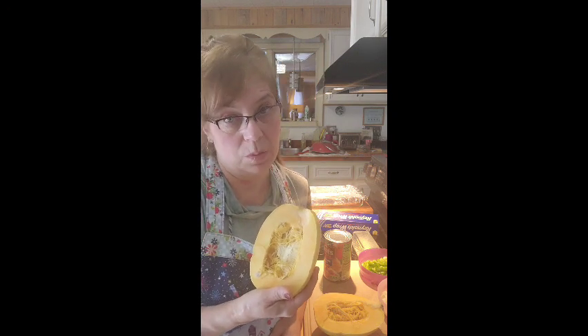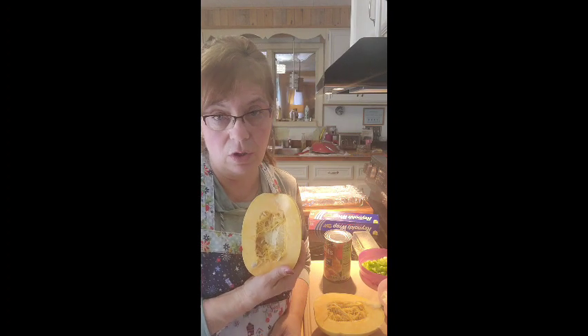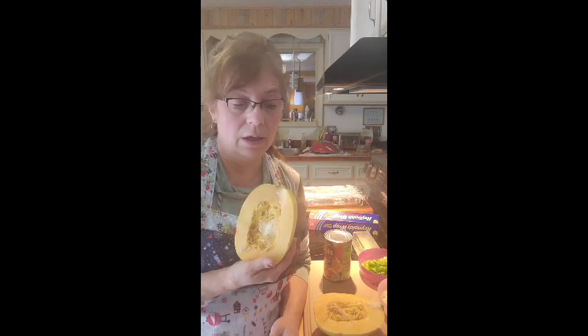Spaghetti squash is a great alternative to regular spaghetti. It's ever so slightly sweeter but it has very low calories, very low carbs. It just tastes a little sweeter naturally. It is very low in sugar and you can fill your plate with spaghetti squash and not even be close to the carbs you would have with that much regular pasta.